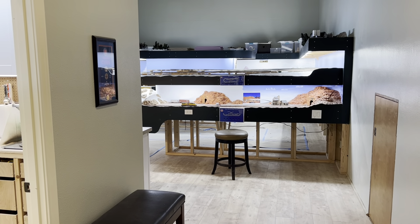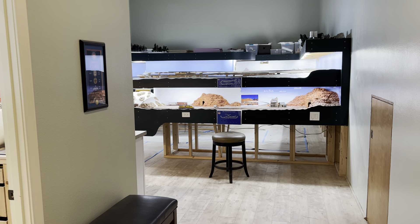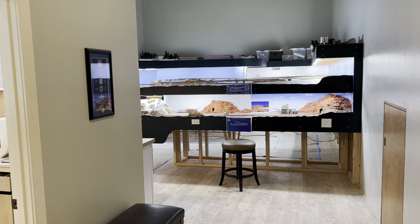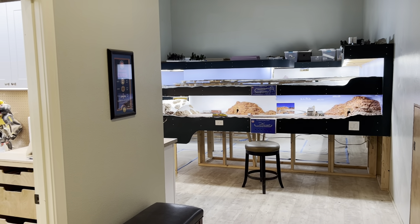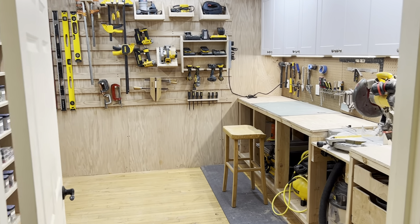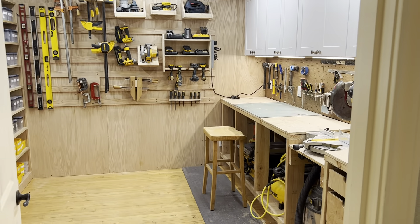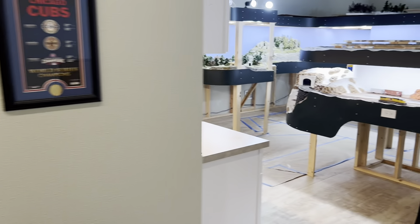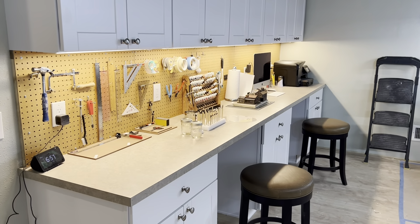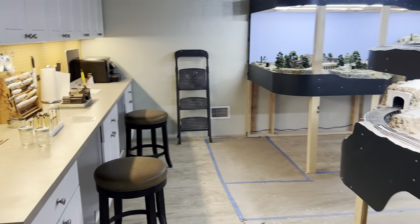Welcome to my hobby room and the HO train project that has taken over my life. I'm going to do a little walkthrough of my hobby room and layout, and I hope this is the first of a series of videos as I progress through this project. This is my little woodworking, electrical, and paint area. I built that last summer, and I was about to paint some castings. That's where I work, and this is the project.